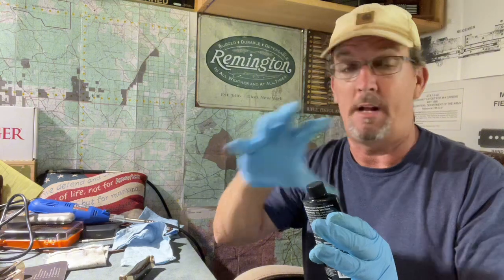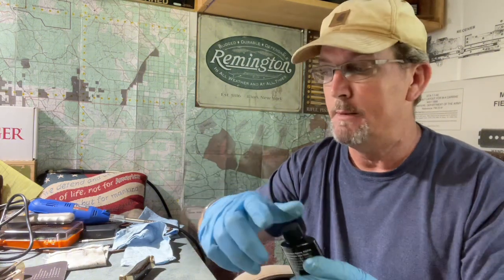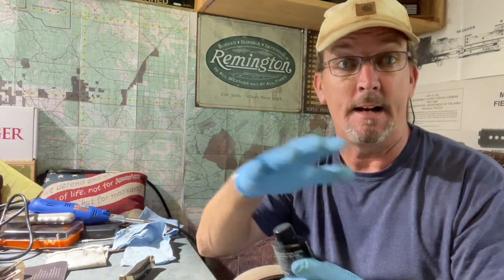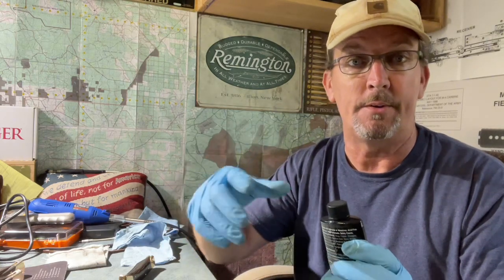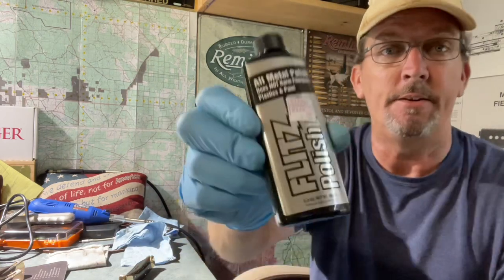I bought it because I wanted to do a polishing on my triggers, on my pistols, but I was sitting here today and I was like, I got a buck knife collection. I want to clean up the brass and the nickel bolsters and stuff on my knives. So let me try it on there.